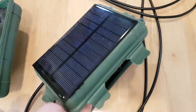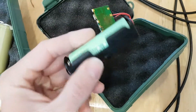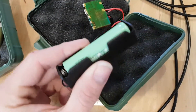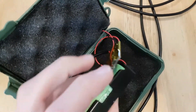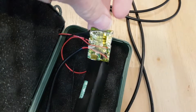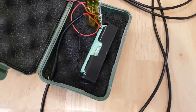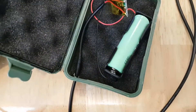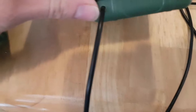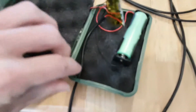The other improvement is I'm using a battery holder now. I found these little battery holders for real cheap — like 10 of them for a buck or two. I soldered that directly to the board. So that means when the battery goes bad, I just pop it out, pop a new one in. No soldering required. Also, it's safer — you don't have to solder directly onto the battery.